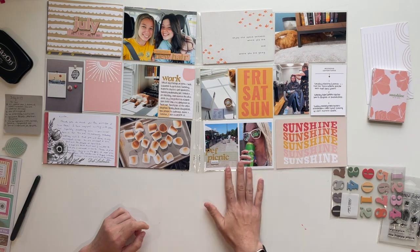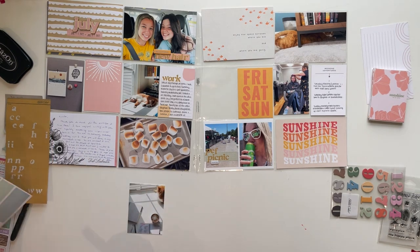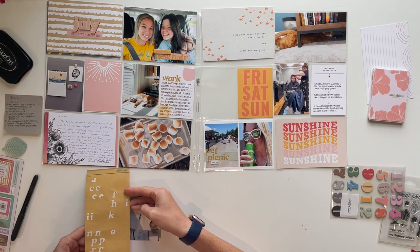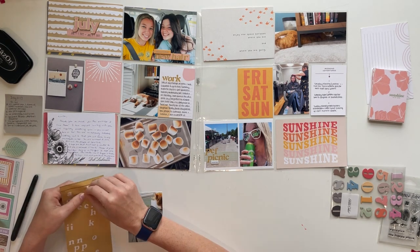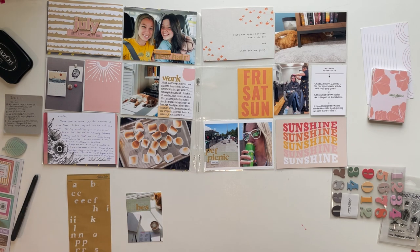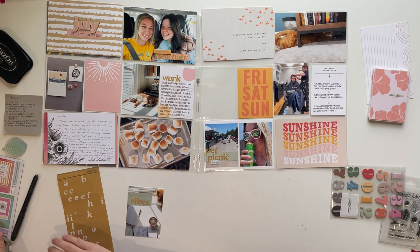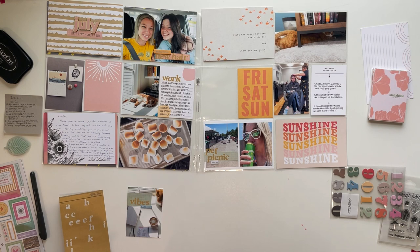Now I'm thinking about what else to add and what else I can write with these alpha stickers. When you have alpha stickers, after you do a few different things you kind of run out of letters. So I decided to write 'Weekend Vibes.' But I was all out of I's, so I took one of the L's, cut it in half, and layered it over itself to make it shorter, then took one of the dots off a J to use as the dot. I'm going to do my second word across the top.